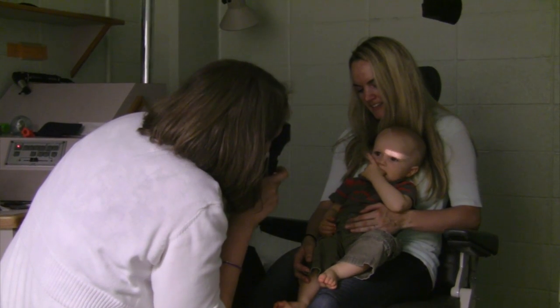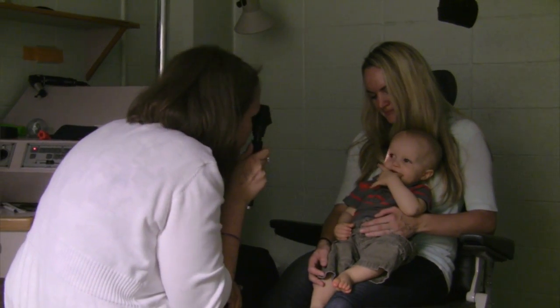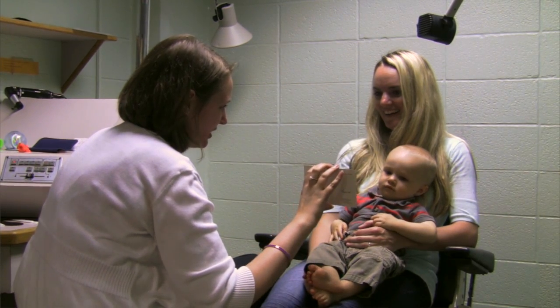After that we took a look at his eye alignment when we were shining the light. We're looking at the reflection of the light off the front of his eye — that looked perfect. We're also checking his depth perception. We have a card that has some 3D targets on it, and as you can see he grabbed right for them, so that was perfect.